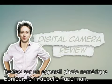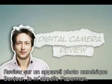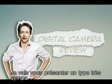Hello, everyone. My name is Paperman. I'd like to introduce a very nice guy.